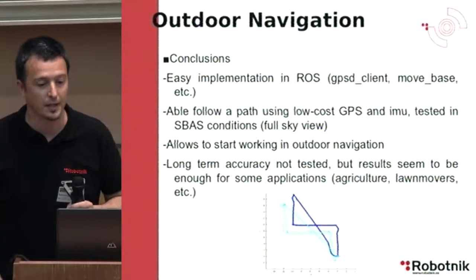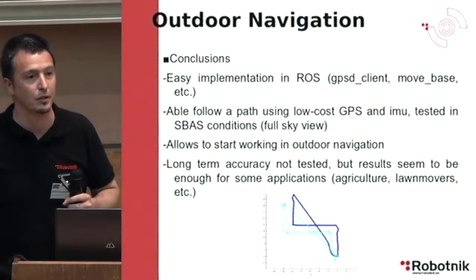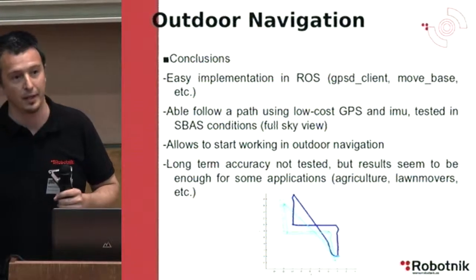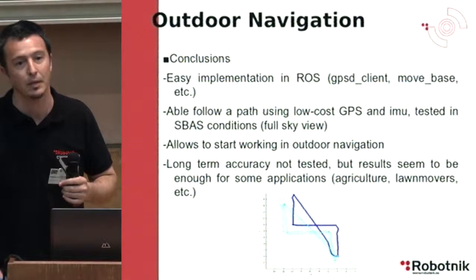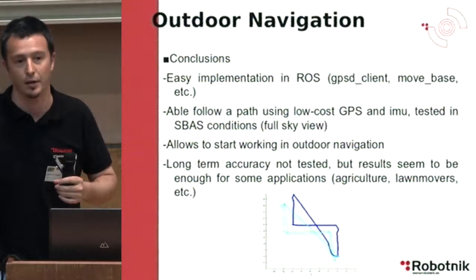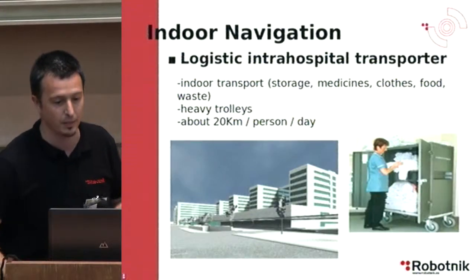We did not test long-term accuracy, but the results seem adequate for outdoor applications such as agriculture, lawn mowers, and some military field applications. One of the two devices presented is also able to localize using Galileo — you only need a firmware upgrade to achieve sub-meter accuracy.